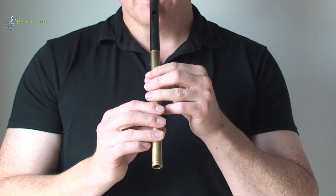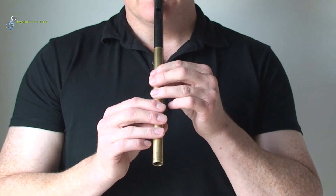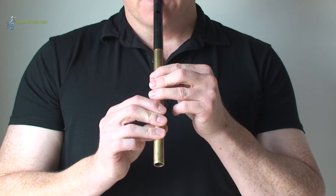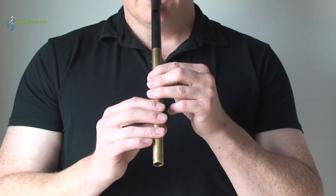When you're playing the low notes, just make sure that your fingers are actually covering the whole of the hole for the note. It is the pad of your finger that needs to be covering the hole.